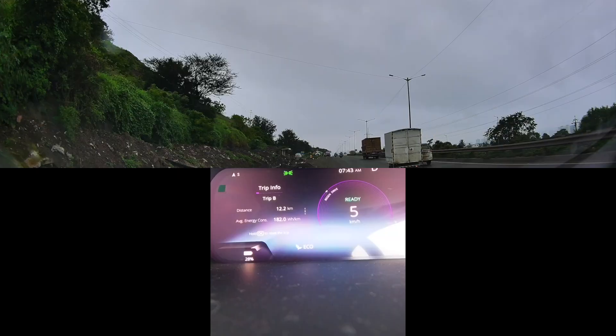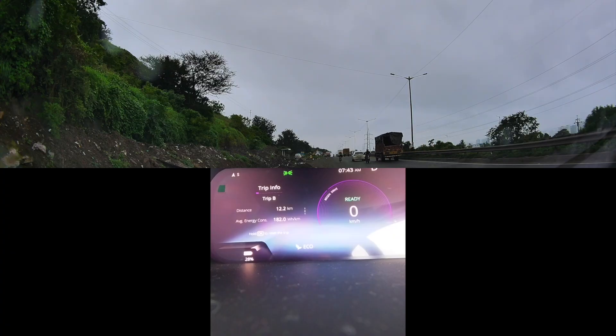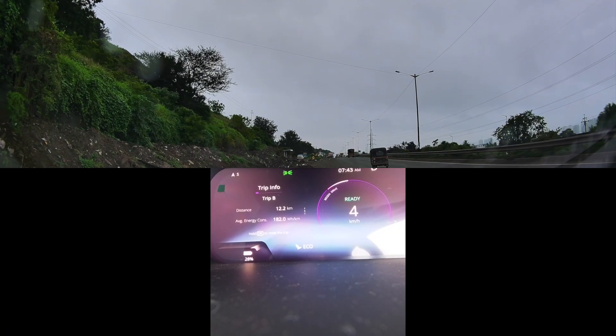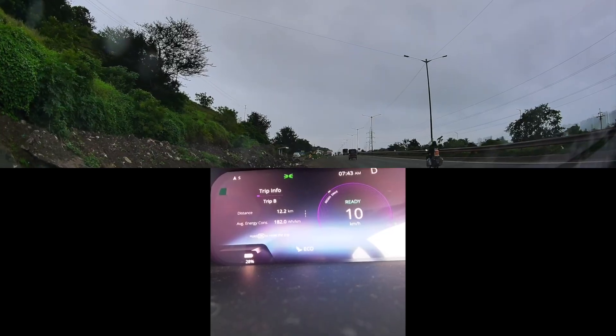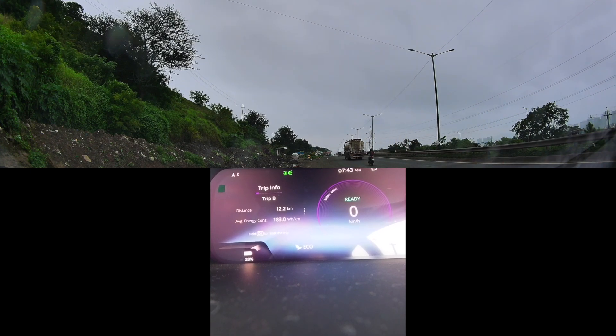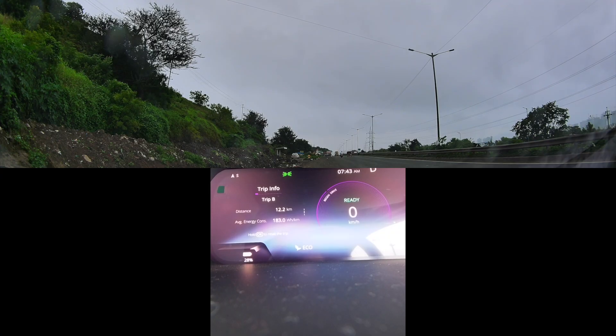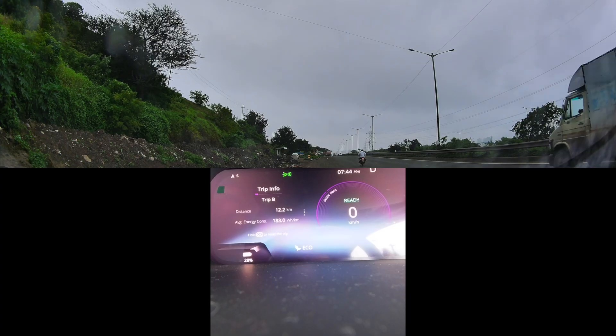So we'll do eco mode again, then city, and then sports mode at the end to get the full set of timings. I'll let the traffic clear so we have a clear road ahead. I think there's a signal — if it's red, traffic should clear for a while and we can easily do the testing on all three modes on an empty road. It's morning, so I'm not expecting a lot of rush.